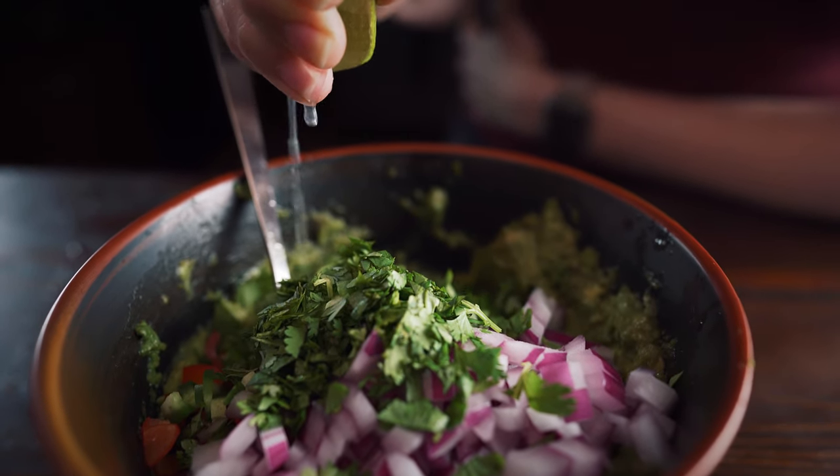All the cilantro haters are going to hate me. They're going to be like, no, it's terrible — I refuse, I hate it, I'm never touching it. Never.